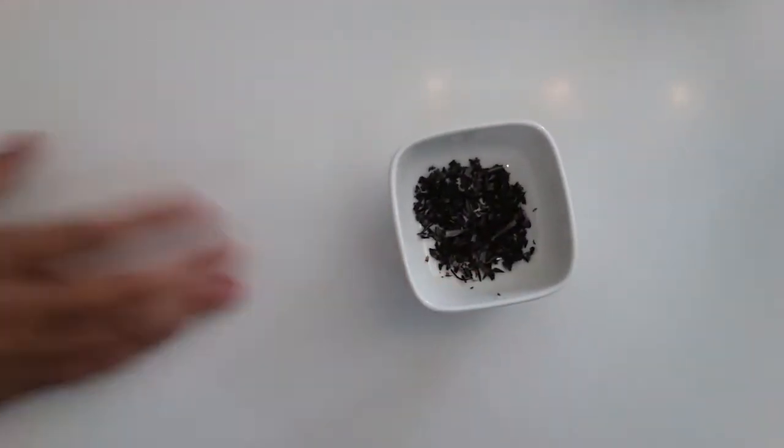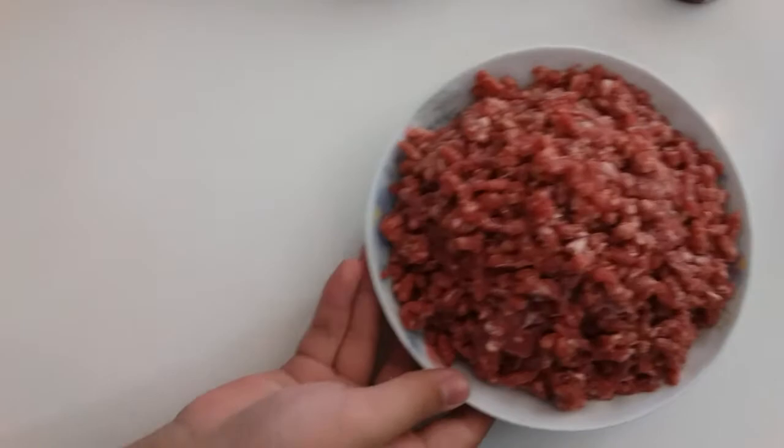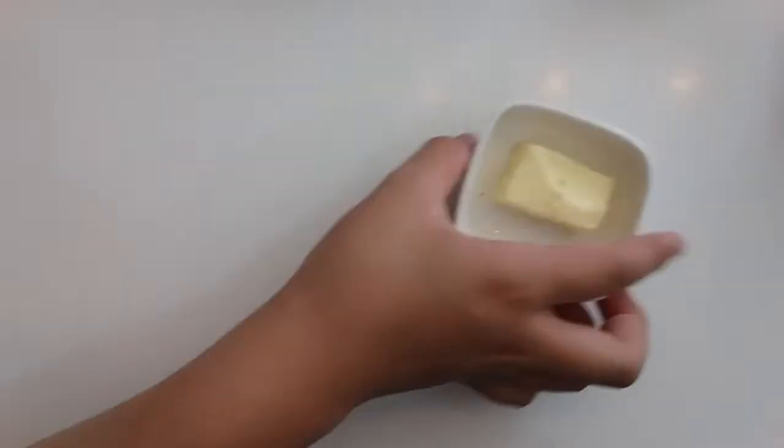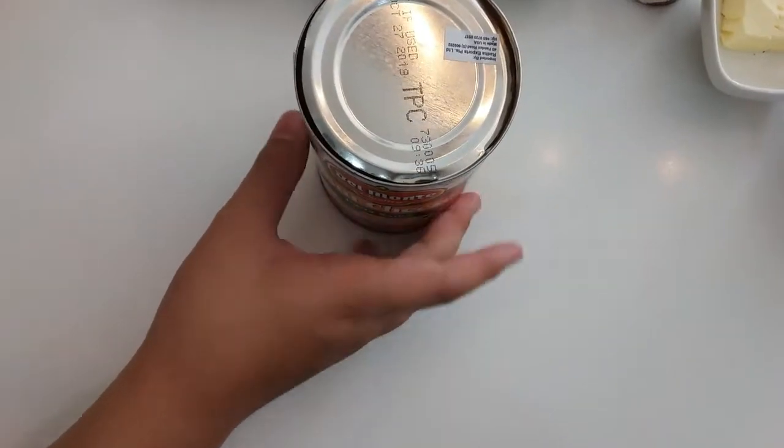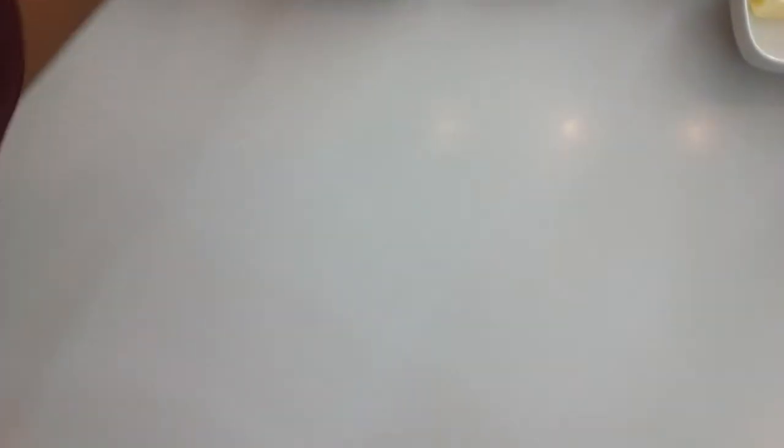Then we need some basil — I don't know how to say it, but yeah, basil. Then we need some ground beef. After that we need some butter and also some creamy pre-made pasta sauce.